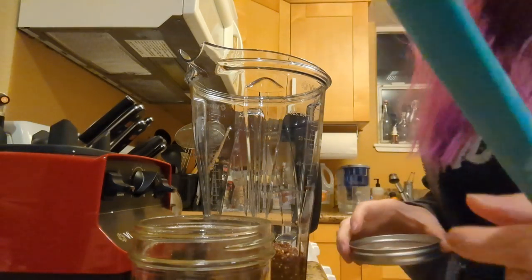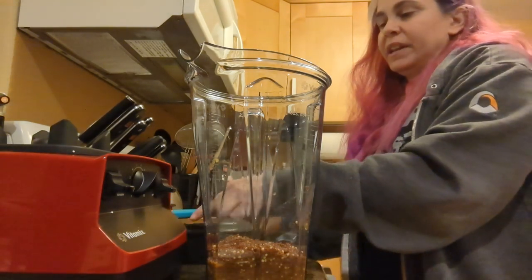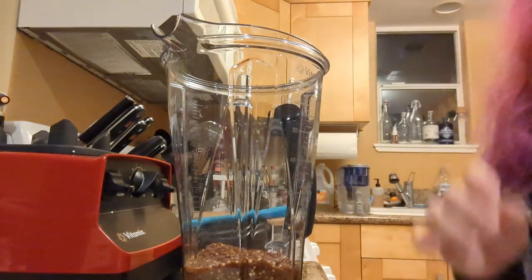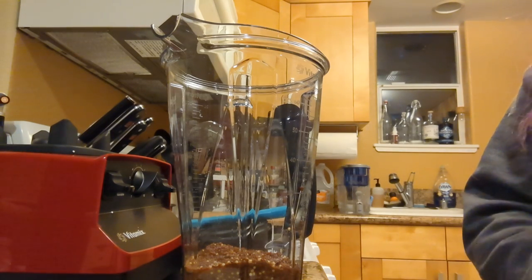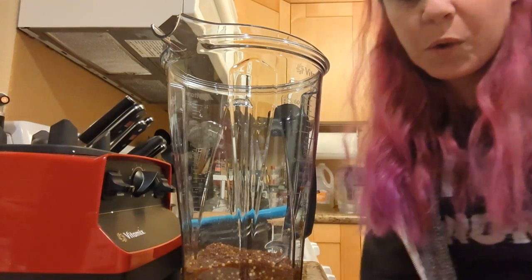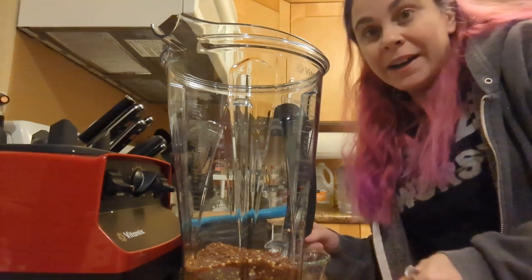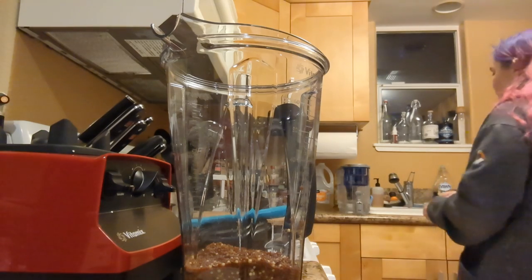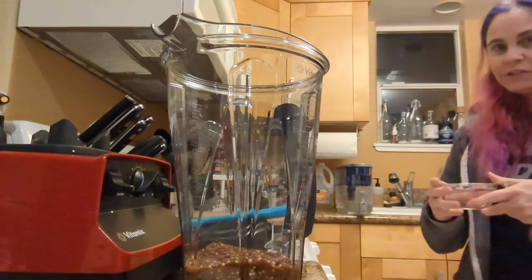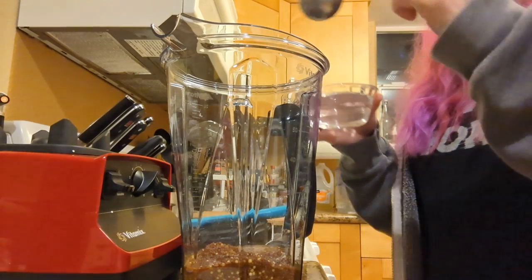I'm gonna put this jar away since I can get a new clean one. Do we think this looks too thick? There's a part of me that doesn't want to use water — like, if water would be good, wine would be better — but I'm leaning against the wine, so water it is. Also I kind of have to use the restroom and all this running water is great for that. I'm gonna add a single tablespoon of water.